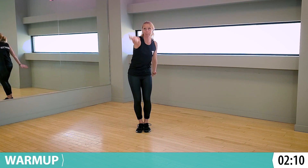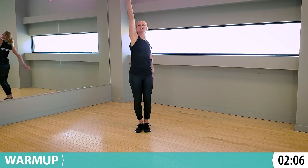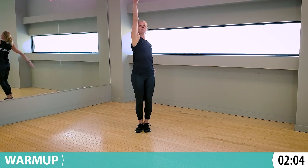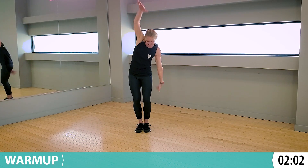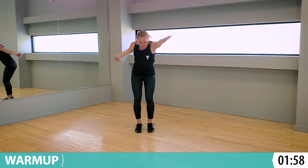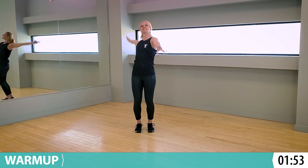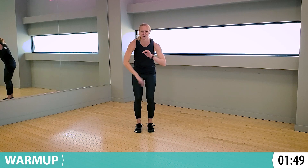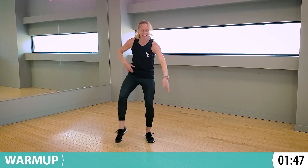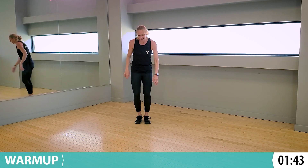Let's take this and go into a back crawl. Switch that back to front crawl again. One more time, switching over to that back crawl. And drop that down. Give it a shake, give everything a shake, everything moving.